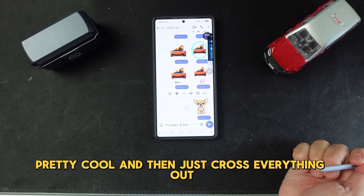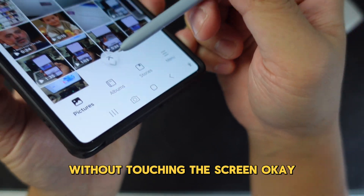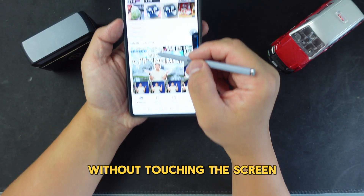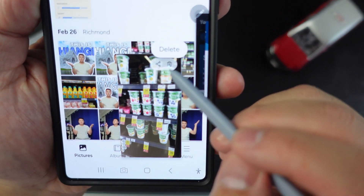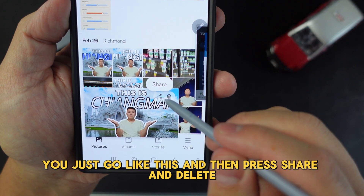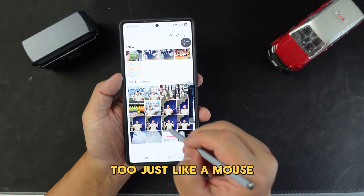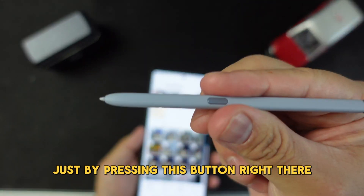Another feature I think is really cool: you can actually scroll down without touching the screen. You can also hover the S Pen over images without touching the screen and the image preview will show up, with delete and share options — so you don't have to go into the photos app. And when you hold the S Pen button, you can multi-select multiple items at the same time, just like using a mouse.